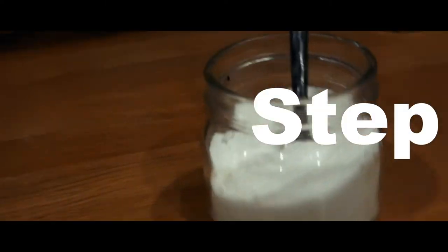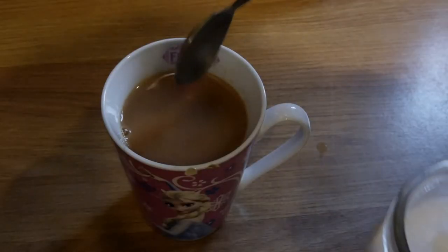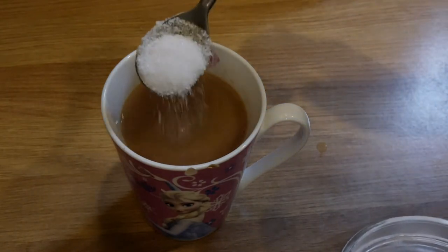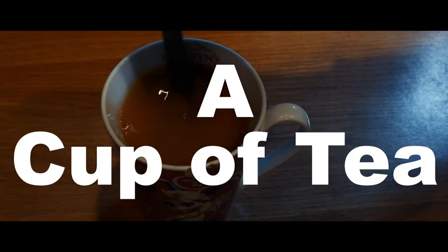And finally, step five: the sugar. Here's an unpopular opinion — you need a teaspoon of sugar. Yeah, I don't care what you say, you need it. But there you go, you've got a cup of tea. And yeah, the best part about having a cup of tea is you can have it anytime, anywhere.